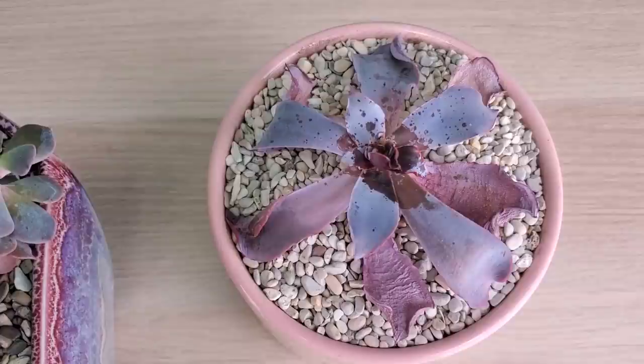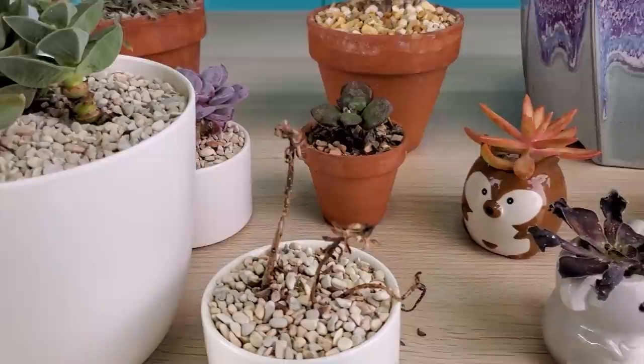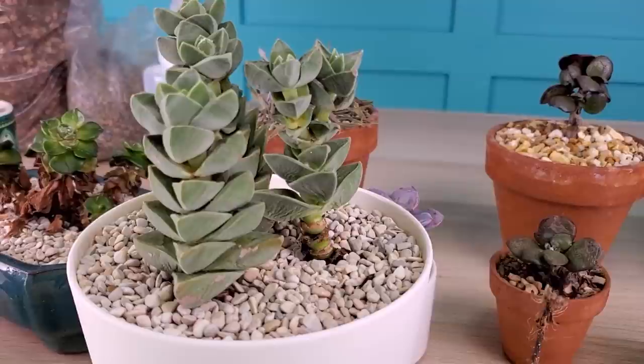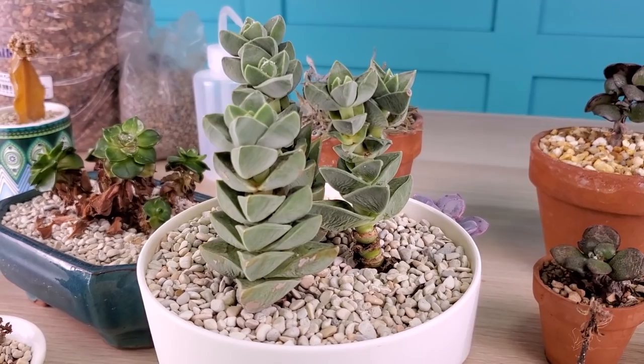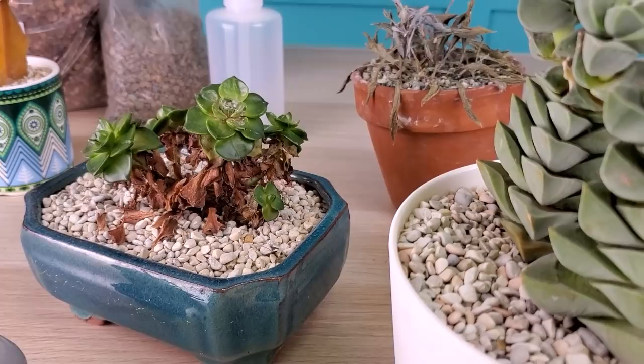Whether you're treating with alcohol, Fertilome, neem oil, or another solution, a really important part of treating for mealybugs is to make sure you keep them out of direct sunlight. Any of these chemicals you're applying to the succulents do have an effect on the leaves, so you want to keep them out of direct sunlight to minimize the amount of damage done. I'd recommend keeping them in the shade or indoors for about two to three days just to play it safe.